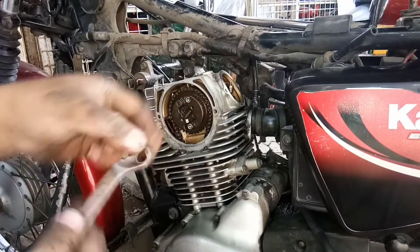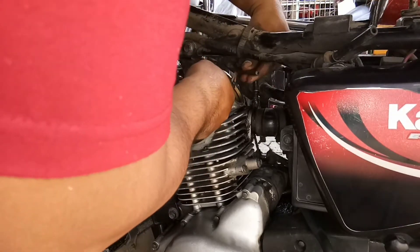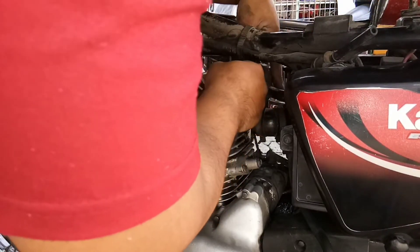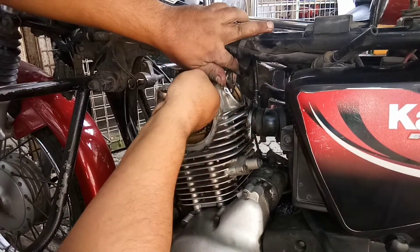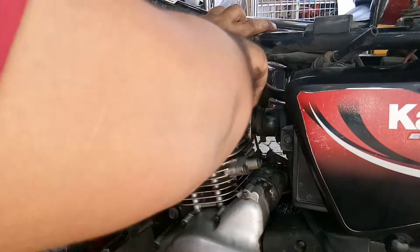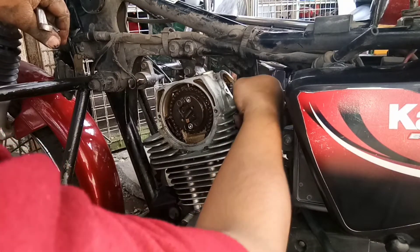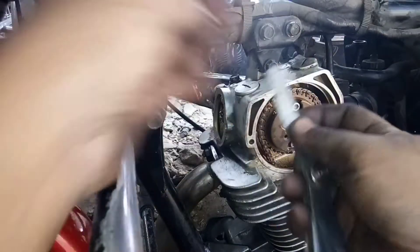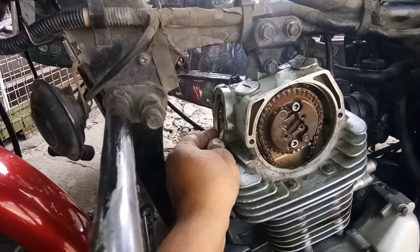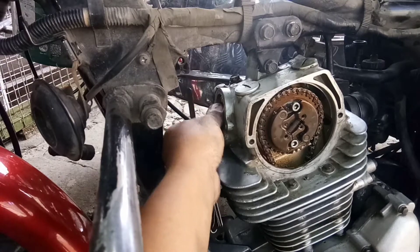Siyempre kahit sino ba naman, sino bang hindi matutuwa nun. Ayun — di lang tihitin. Nagibit yung presto. Sukat ulit. Ayun, sumakto na ito — siya ay 8G dito sa feeler gauge. Medyo sakto yung nakuha natin, napihit kong clearance.